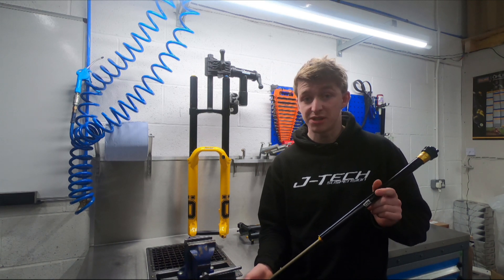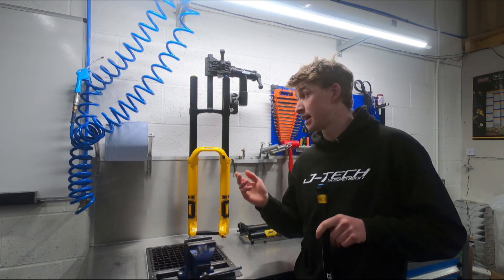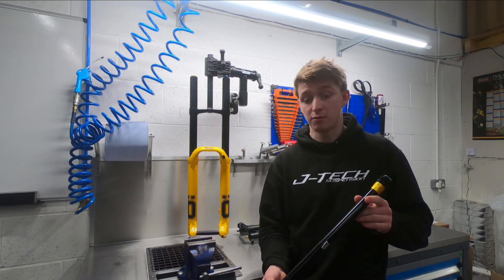Performance on the damper sort of speaks for itself, winning the Downhill World Cup, World Champs, and the World Cup overall.